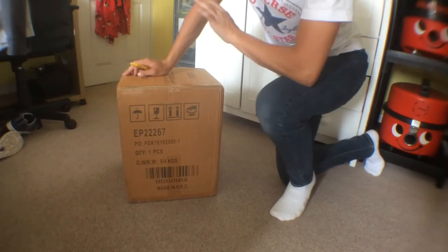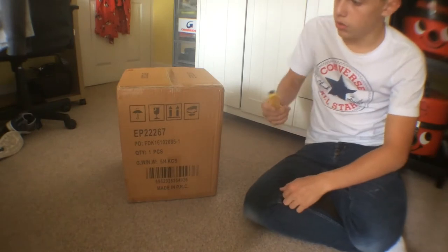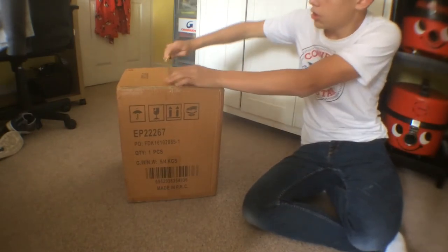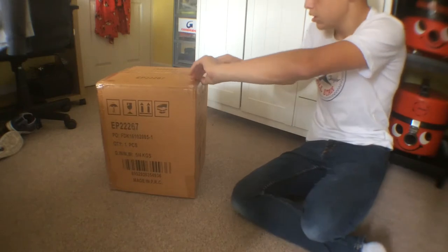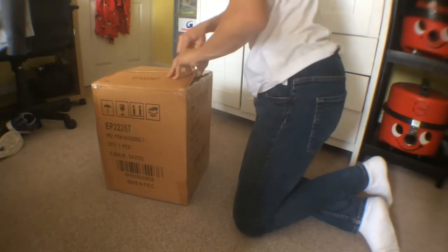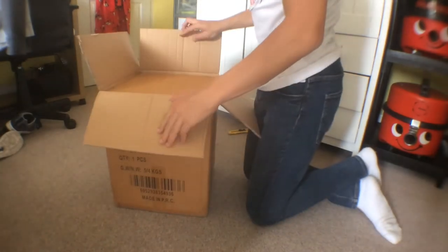Hello guys, so today we've got another parcel from eBay and here should be an ash vacuum. I ordered this not to clean ash out of my barbecue but to actually clean vacuums out, because they have very strong blowers on them. So it should be good for that - to blow the dust out of machines.